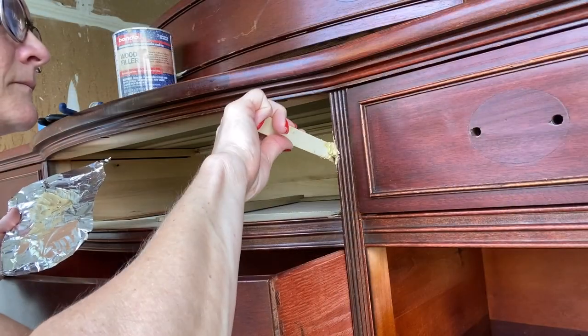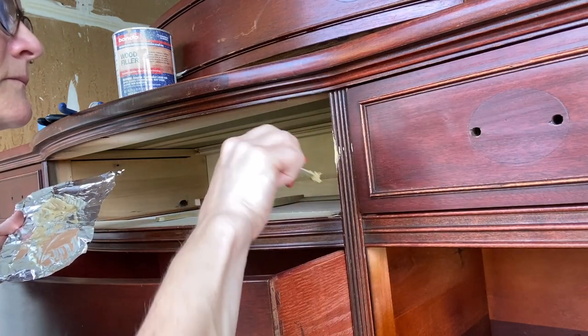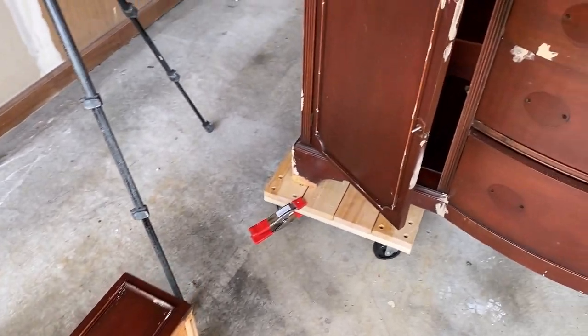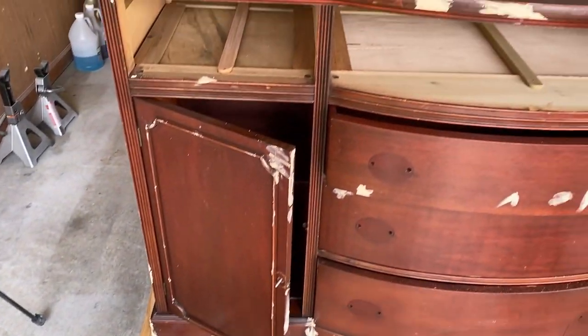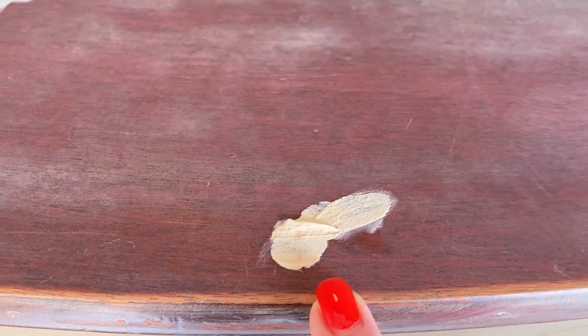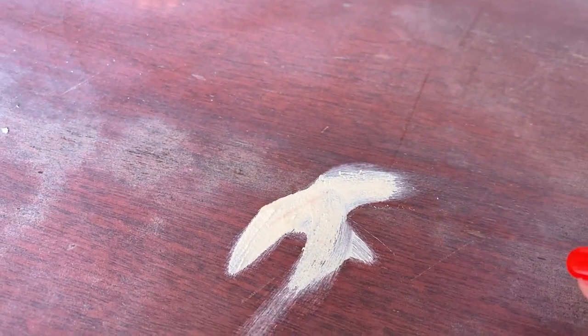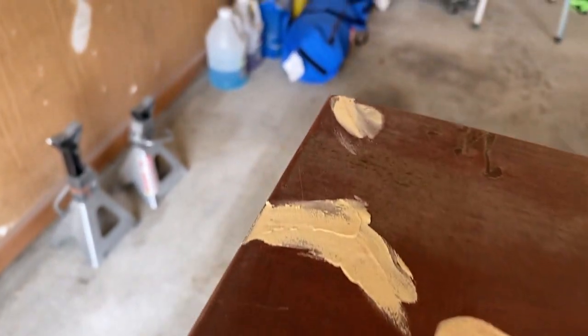I used some Bondo as well as some wood filler to fill in those areas of missing veneer and all of those scratches. It's already bleeding into the filler — holy Toledo. I knew this was a bleeder, but it's the first time I've experienced bleeding in the wood filler.